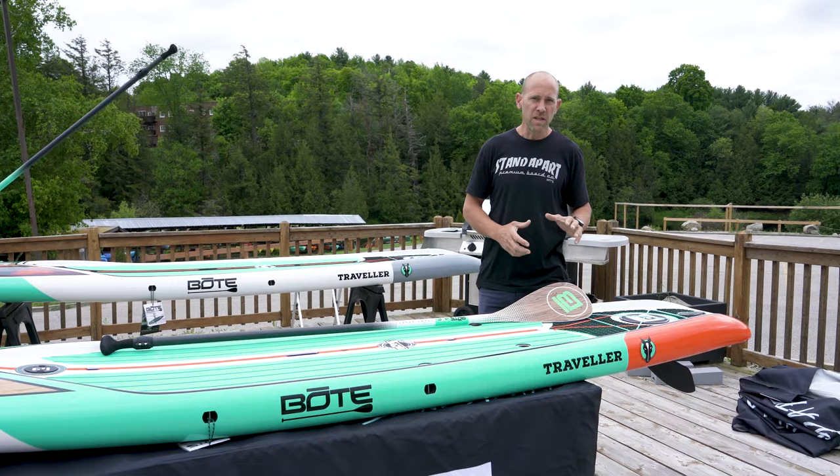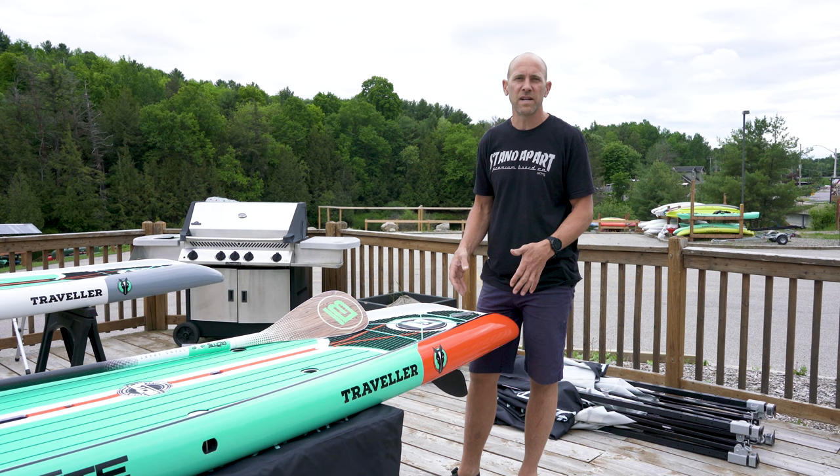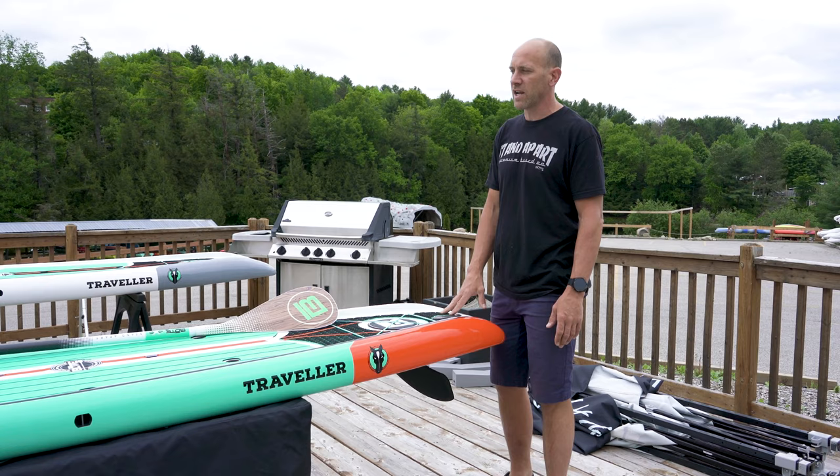This board was designed in their dark house — a dark room in Florida — and it's all about efficiency and tracking on the water, while also providing a board that's stable enough to tour. Just about any beginner paddler can get on this board and enjoy the enhanced tracking that you're going to get on this model.